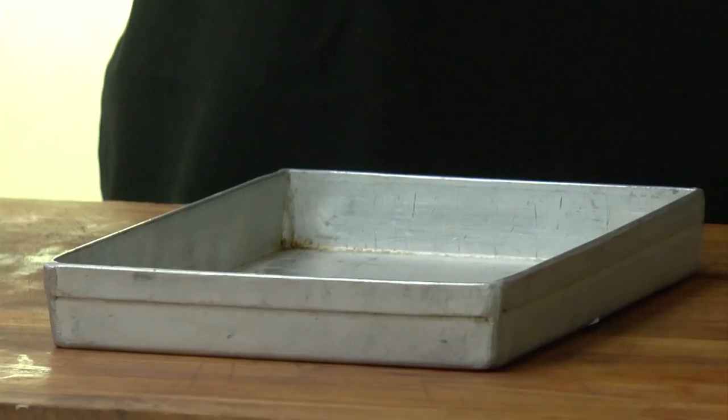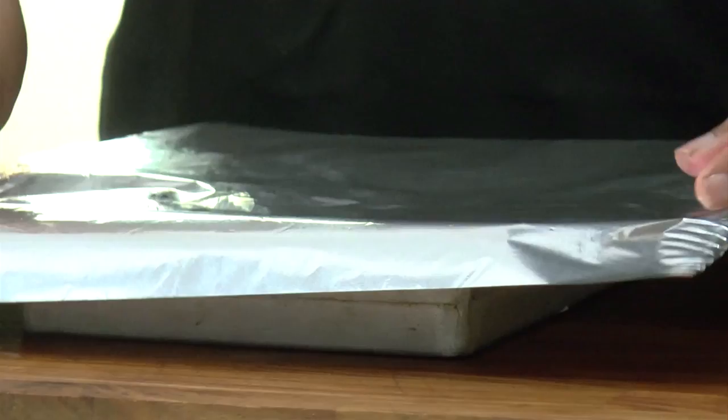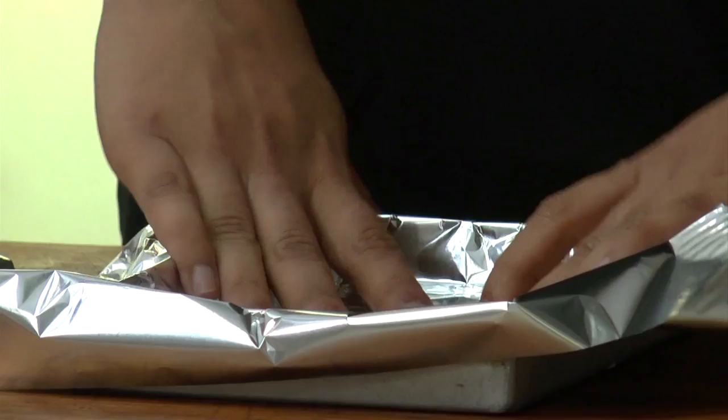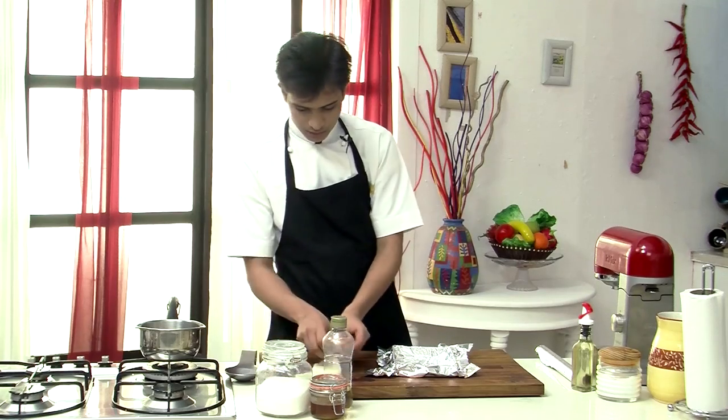Let's get started. First I am going to take a baking tray, I am going to line this with an aluminium foil, and then I am going to grease this with butter.